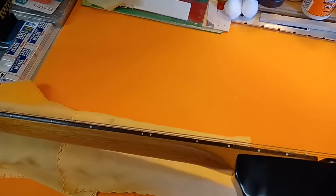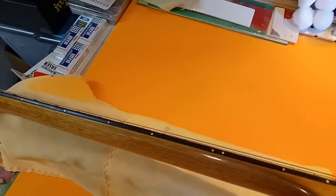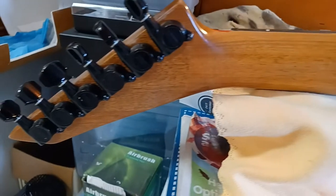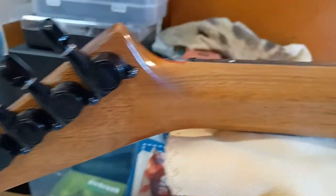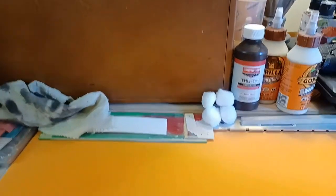I was going to do the neck as well, but when I sanded it all down and saw what was underneath the paint, I was like, nope, nope, and nope — that needs to be bare and raw. Mahogany neck, rosewood fretboard.